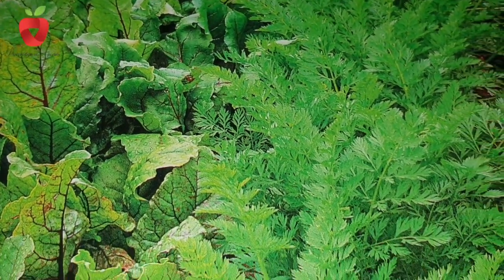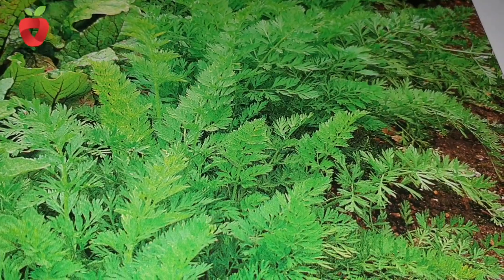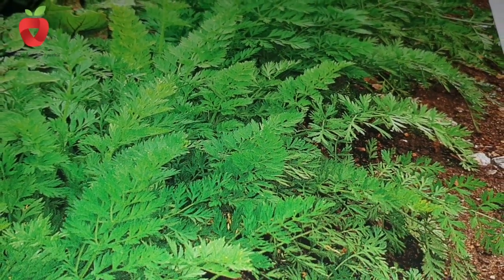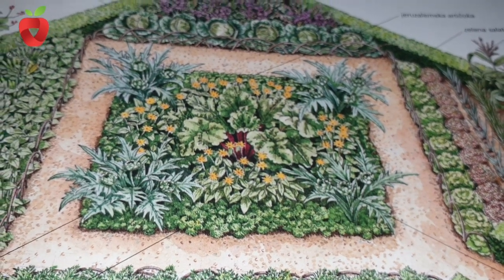Vegetable crops are usually classified into three groups according to the amount of nutrients they require. Demanding plants include kale, tomatoes, leeks, cauliflower, broccoli, cucumbers, potatoes, pumpkins, zucchini, celery, and radish.